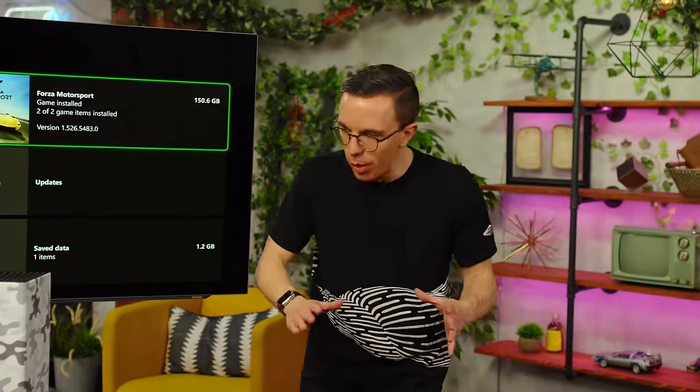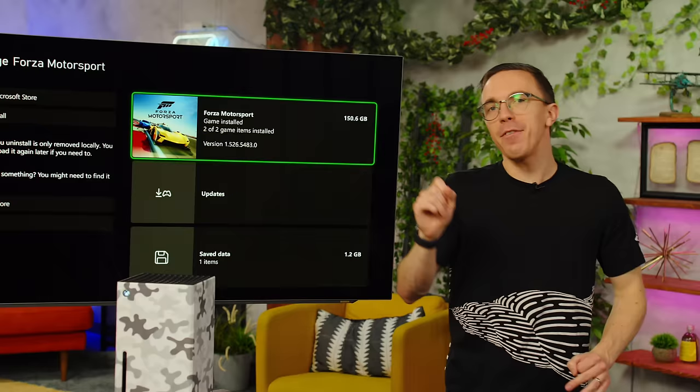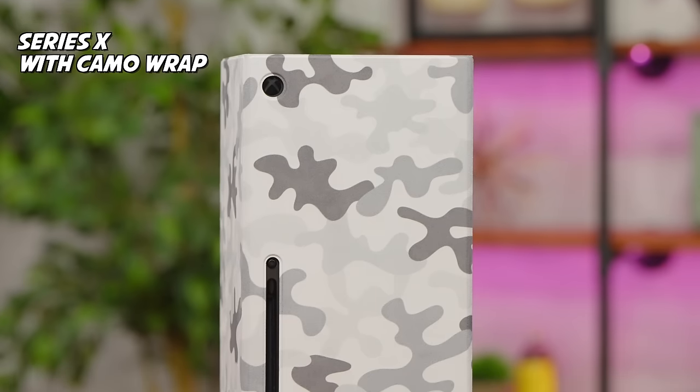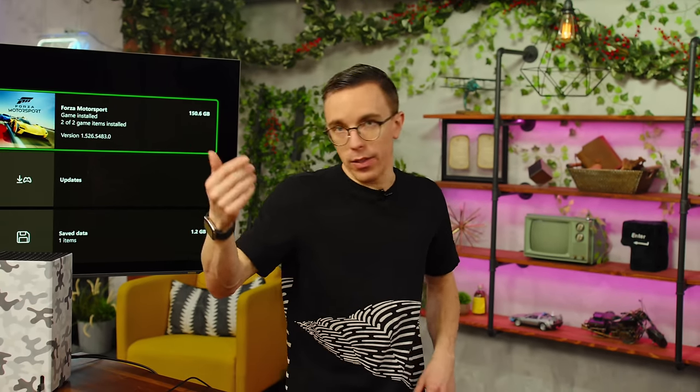Can I direct your attention to a very concerning statistic? This copy of Forza Motorsport comes in at a hefty 150.6 gigabytes. Do you know what that is? It's a lot of space. This console only has a mere one terabyte of capacity. So by installing Forza and Modern Warfare 3, your SSD is almost full — not a lot of space.